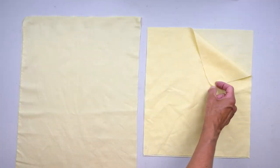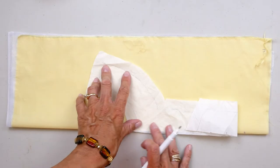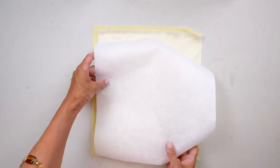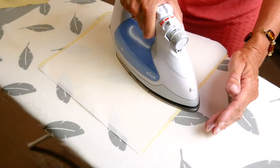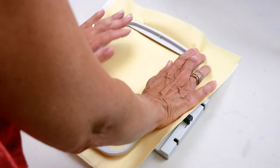First, cut two squares of fabric larger than your hoop and a third square large enough to accommodate the front facing. Fuse interfacing to the underside of the fabric. Then use a fusible tear-away stabilizer and fuse it to the interfaced side of the square. Hoop one of the smaller squares tightly in the correct size hoop for your chosen design.